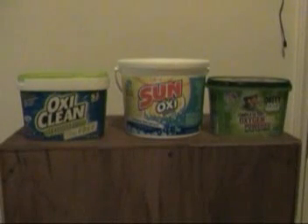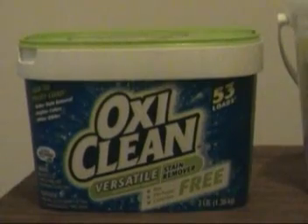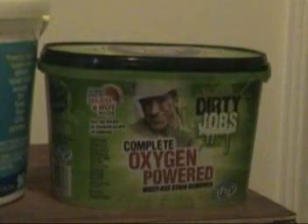In this video I'm going to compare these three different kinds of oxygen cleaners, and this is the result at the end if you want to just skip to the chase. I'm not going to explain it right now. We start out with OxiClean, and this SunOxy is also sold at Walmart, and this Dirty Jobs is also sold at Walmart.